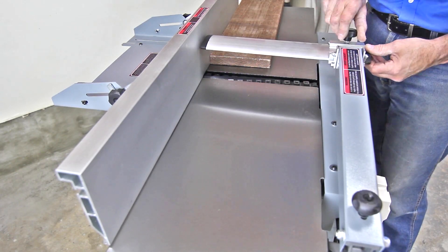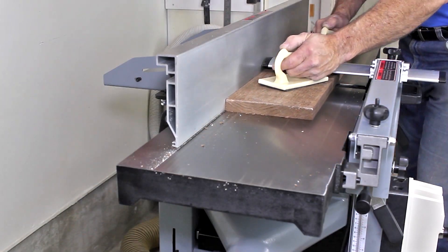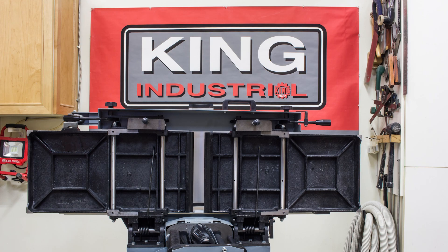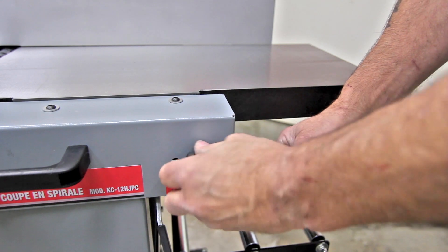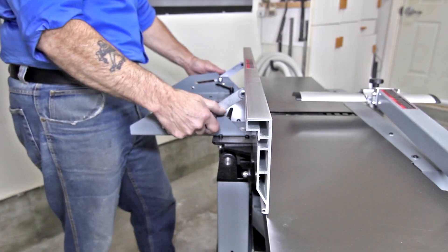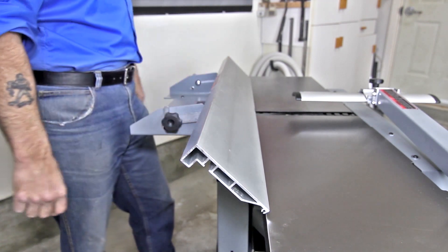With its user-friendly bridge-style cutter head guard and 12-inch capacity, joining wide boards is effortless. The precision ground cast iron rib parallelogram table system provides precision depth of cut adjustment and smooth operation using the in-feed lock knob and adjustment lever. A large 43-by-6-inch extruded aluminum fence easily pivots from 0 to 45 degrees for bevel jointing.